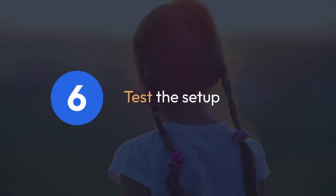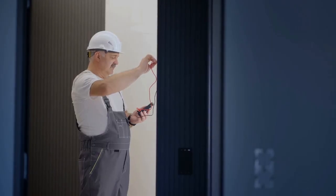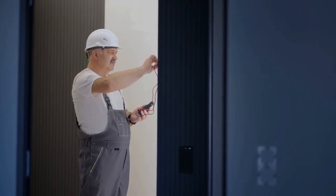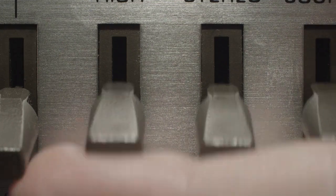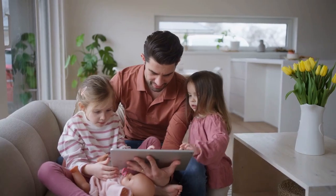Finally, test the setup. Clap near your clap switch and see if your lights react as expected. If they don't, double check your connections, settings within the Alexa app, and ensure your light switches are compatible with the system. You may need to troubleshoot any errors mentioned in the app or your device's instructions.